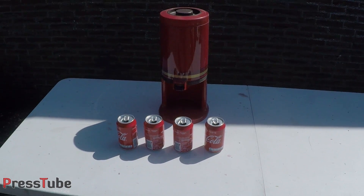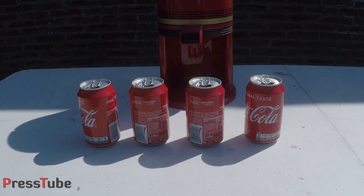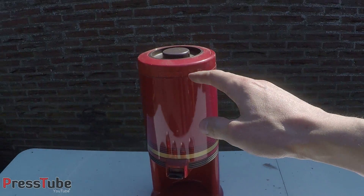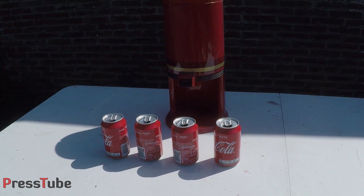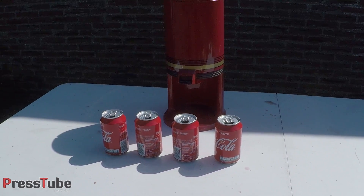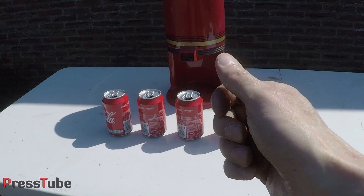Hey everyone, welcome to Press Tube. In this video we're going to crush four Coca-Cola cans and we're gonna fill them with liquid nitrogen. So let's see what happens if we crush Coca-Cola cans filled with liquid nitrogen. Enjoy the video guys, and if you like it please give it a thumbs up.